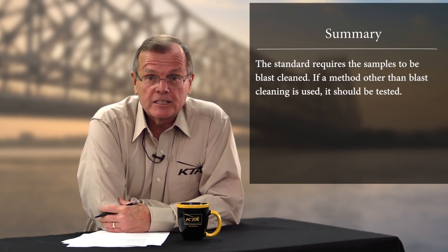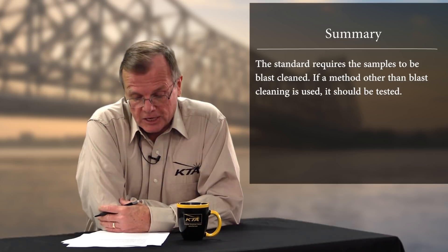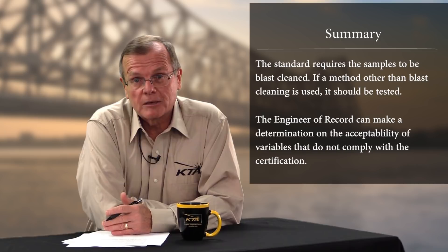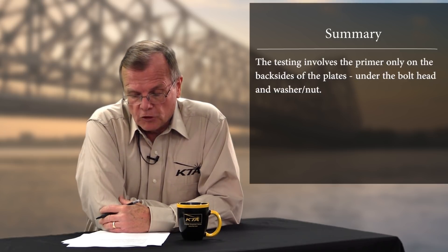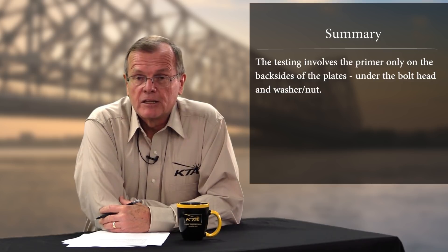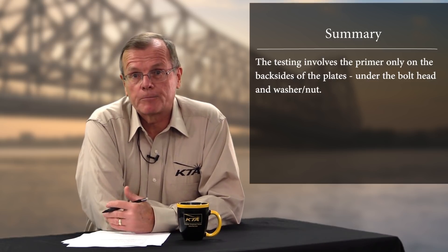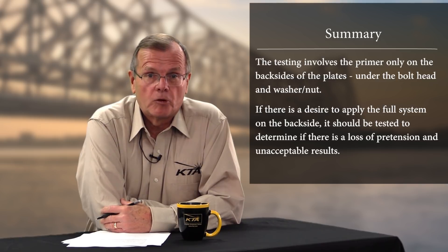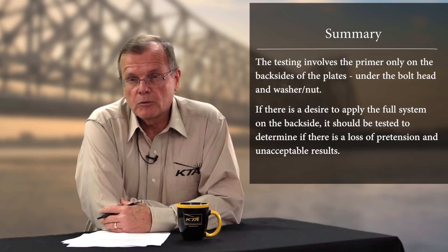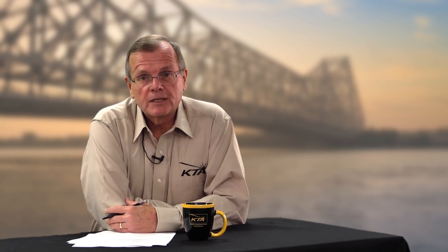The standard requires the samples to be blast cleaned. So if you're going to use power tool cleaning in the field, it should be tested under that coating system to be safe. The engineer of record could make an interpretation and perhaps not require the testing, but it would probably be wise to do the testing just to be sure. As far as coatings on the back side of the plates, the tests are all done with the same product on both sides — without the additional coats. If you're going to apply additional coats beneath the bolt head and washer nut, check with the EOR, because of the potential loss of pretension. So that's it — thanks for tuning in and please join us again for our next KTA University podcast.